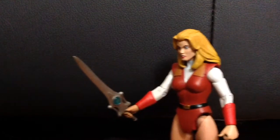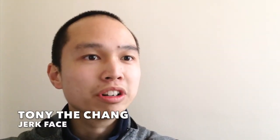Look, I found She-Ra's sword! Look at it up close! I'm 90% sure Adora is She-Ra.